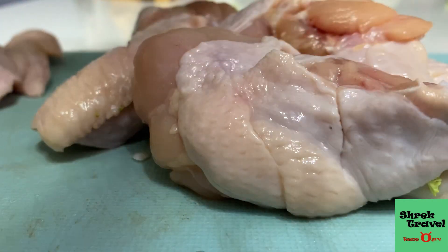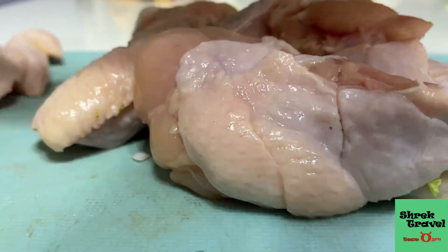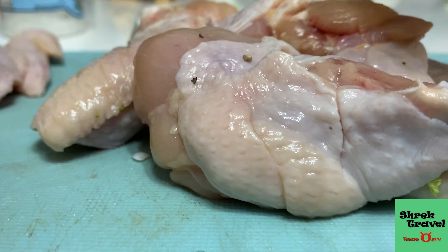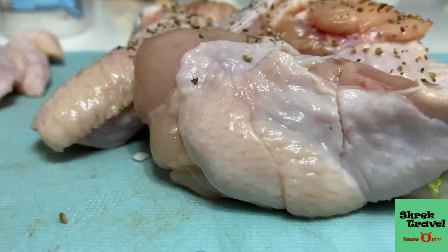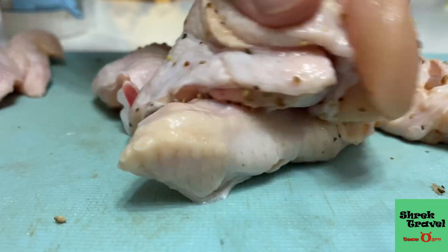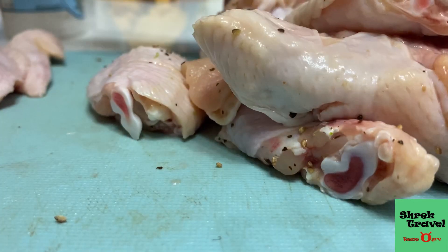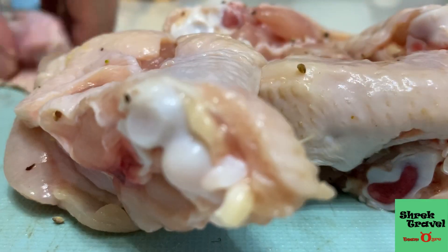I'm going to season the wings with just salt and pepper and mix it up, because I don't want to season too much — I'm going to have a honey coat later for my wings. If you like this series, Cooking with Prince Charming, please click like on this video. If you haven't already, subscribe to Shrek Travel — Shrek Travel really appreciates you, so don't forget to click the subscribe button.